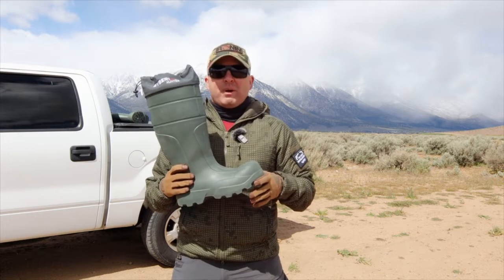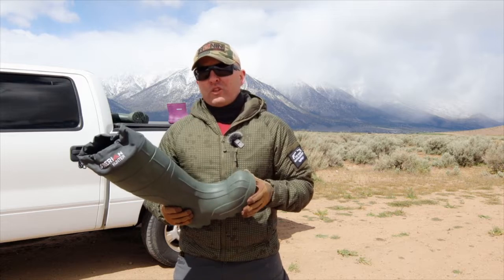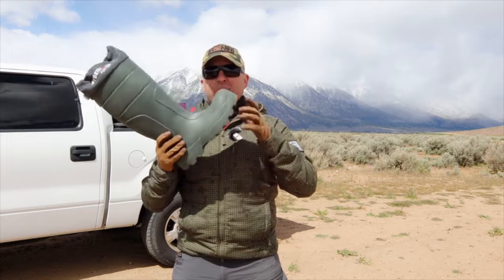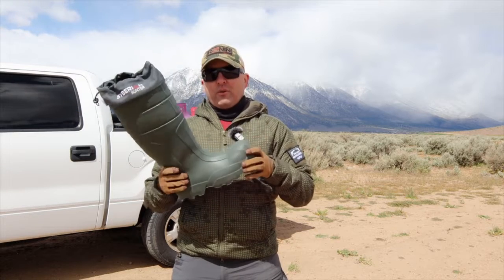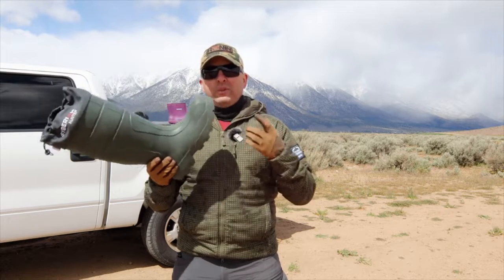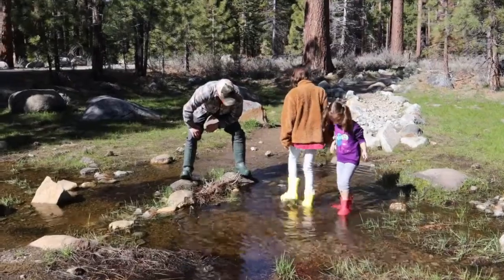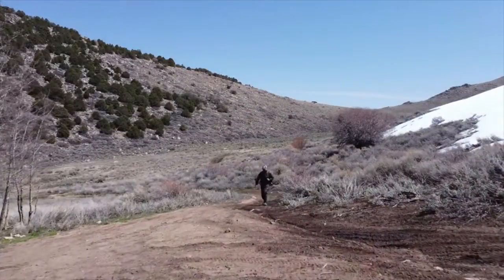Sharp rocks and sharp objects — when you're hunting or fishing you're walking on terrain that might not be safe for your feet. But these boots have spike protection in their insoles, so you don't have to worry about nails or any other sharp objects.